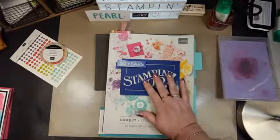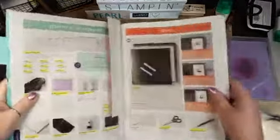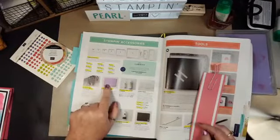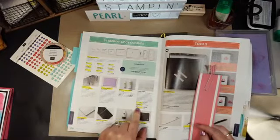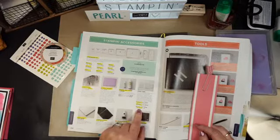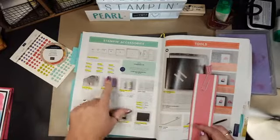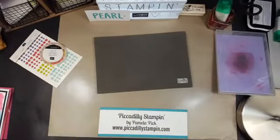Let's get started with stamping. I do want to tell you — the Simply Shammy is on page 206, and the coordinating cases are right here. You get $7 for it, and for one of the cases you get four of those cases. So you could use it for your shammy and your embellishments. Let's keep moving — we've got a lot to do.